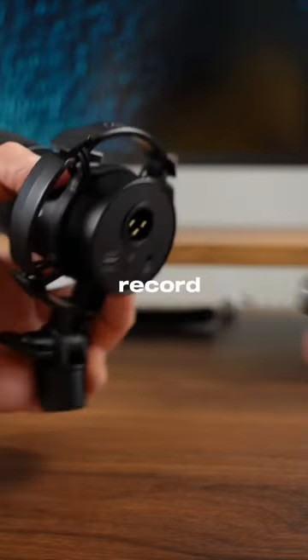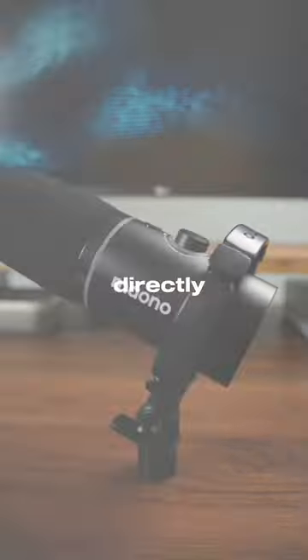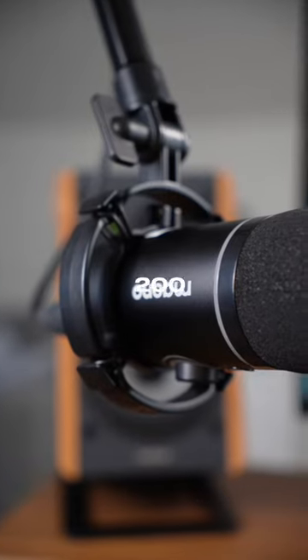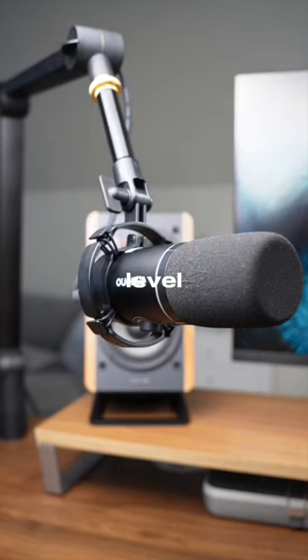While I personally love having a mixer to record my audio into, the PD200X gives you the ability to record directly into your Mac or PC using its USB-C input. The PD200X offers a budget-friendly dynamic mic option that will help you take your audio to the next level.